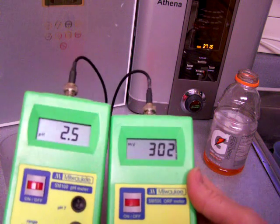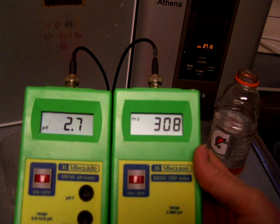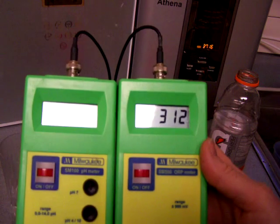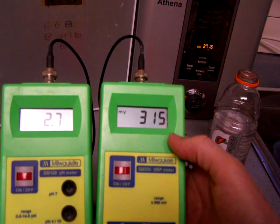Wow, what nice acid. I can't — I'm lucky if I get that acidity out of my acid hose of the ionizer. 2.7. And then it's very oxidizing, 315 positive.